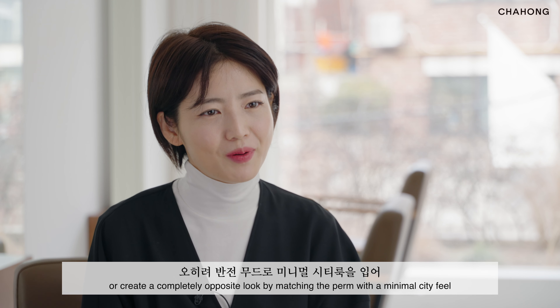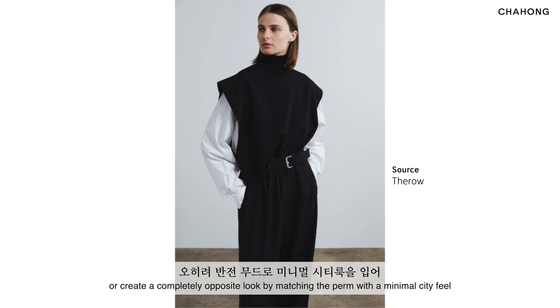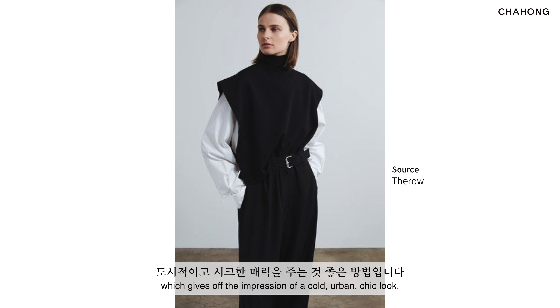So it's a hard, long process to complete at the hair salon, but after you get the pump, the design allows your daily life to be extremely comfortable.